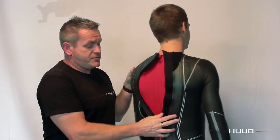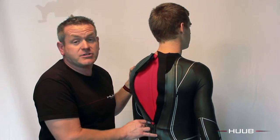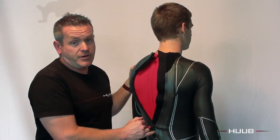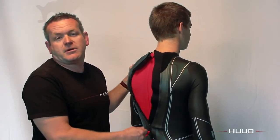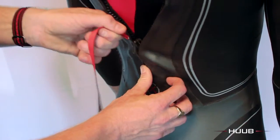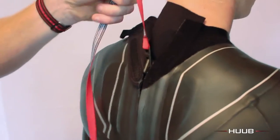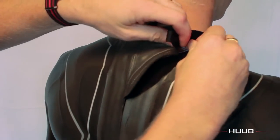The Hoop wetsuits use a breakaway zipper and we strongly advise you fasten that up at least an inch at the bottom before you put the suit on. Our entry level suit doesn't have this — it uses a regular zipper — and other wetsuits from other companies will use a regular zipper also. So you fasten the suit up; on the breakaway zipper there's a stopper here — just take the zipper to there, you'll feel the resistance, so let that stop there.